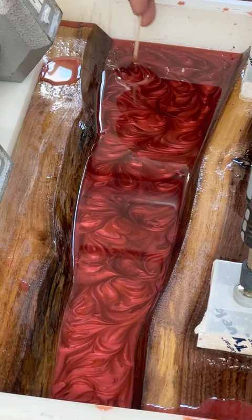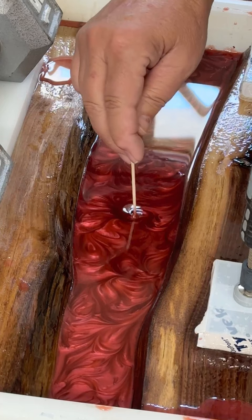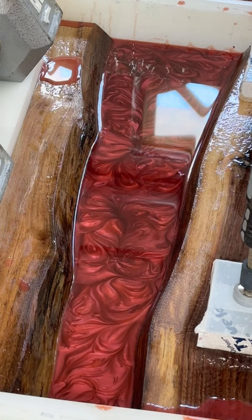Then you mess it up, so it's a delicate balance. You can see I'm just swirling around and around, and then I'm looking for bubbles. If I see bubbles starting to form after this, I will pop them with the torch; otherwise I won't, because I don't want to overheat it. I'll do a quick torch.